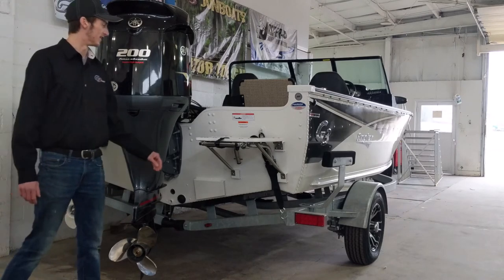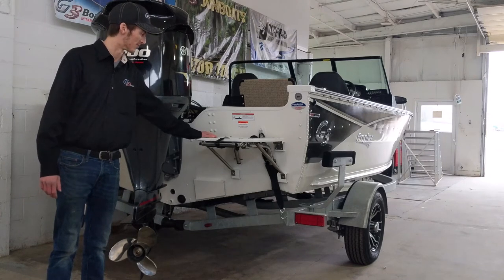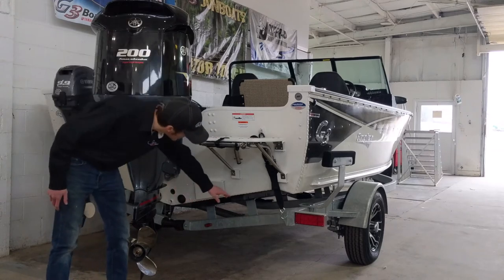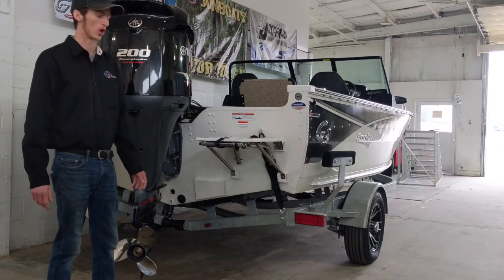Over here you've got a swim platform so if the kids get antsy you can let them get out in the water and burn off some of that energy. Underneath you can see we have trailer straps attached to keep the boat safe as you're going down the road.